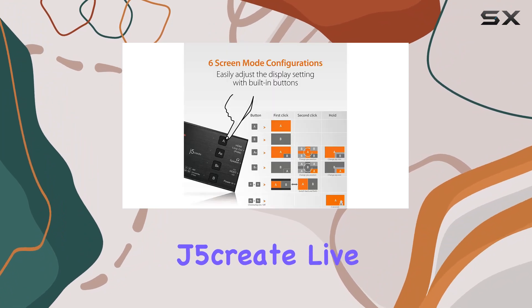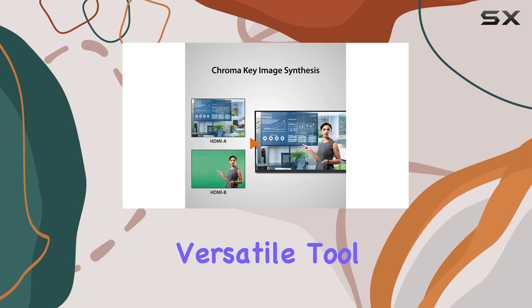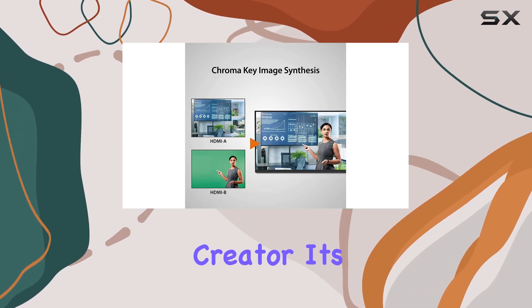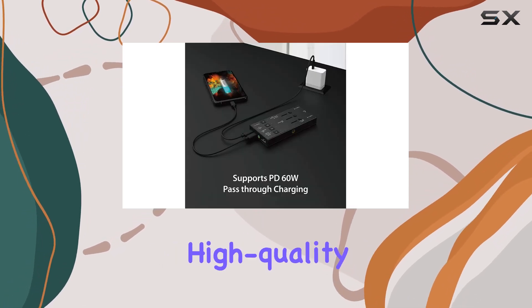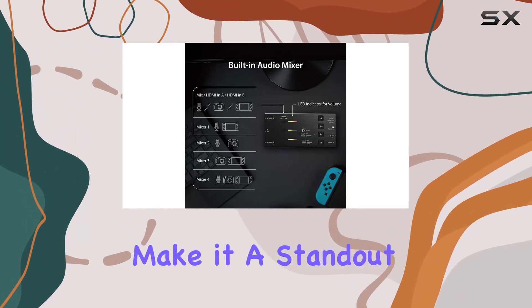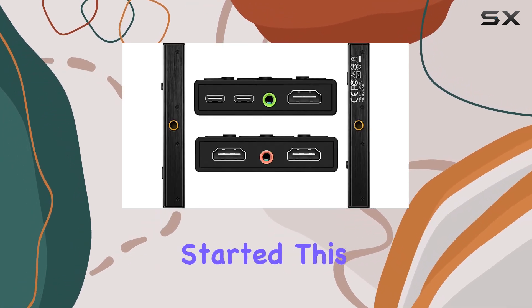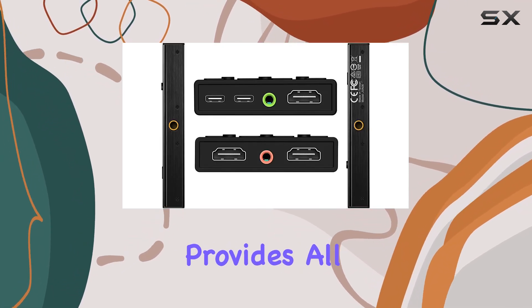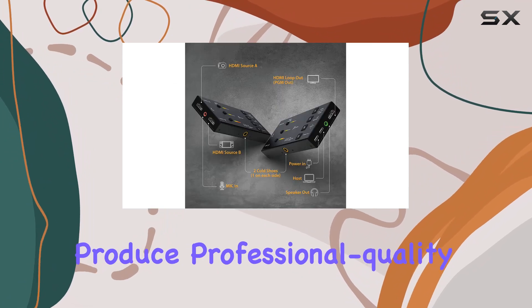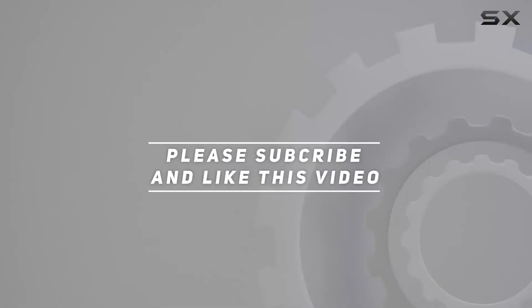Overall, the J5 Create Live Video Capture Card JVA06 is a powerful and versatile tool for any content creator. Its dual HDMI input, high-quality 1080p 60Hz capture, and extensive audio options make it a standout choice in the market. Whether you're an experienced streamer or just getting started, this capture card provides all the features you need to produce professional quality content. Check out the video description for updated price, and thank you for watching.